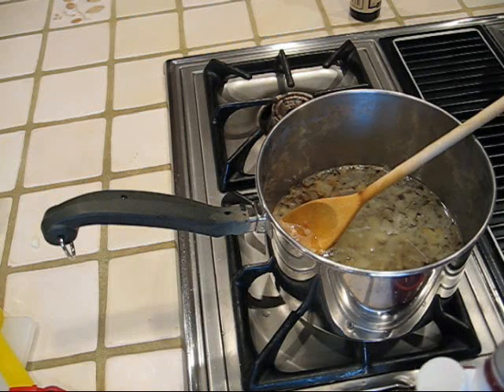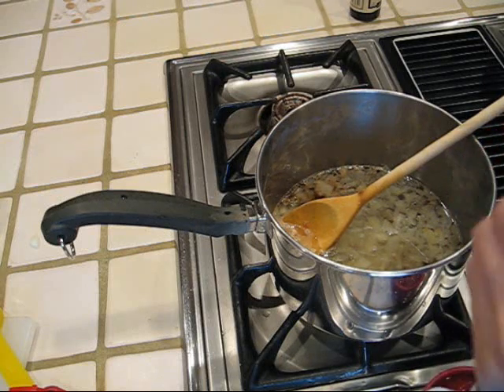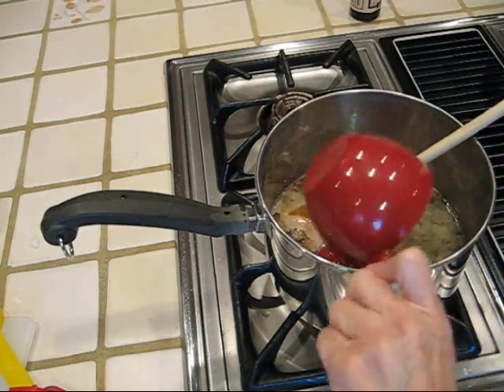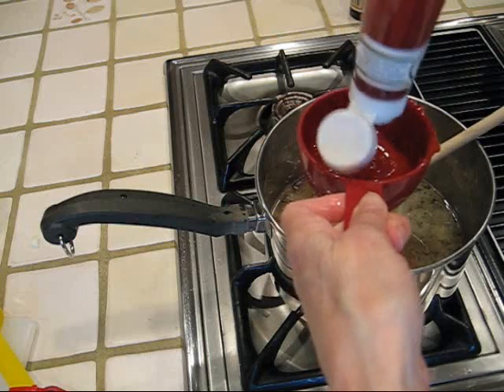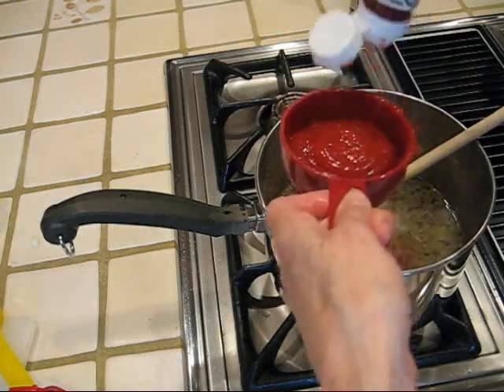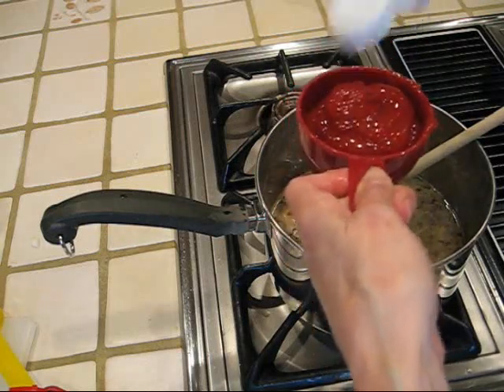And two cups of ketchup. That's my first cup. This practically takes up a whole bottle of ketchup, but there'll be leftovers and I'll save it for more than one use.